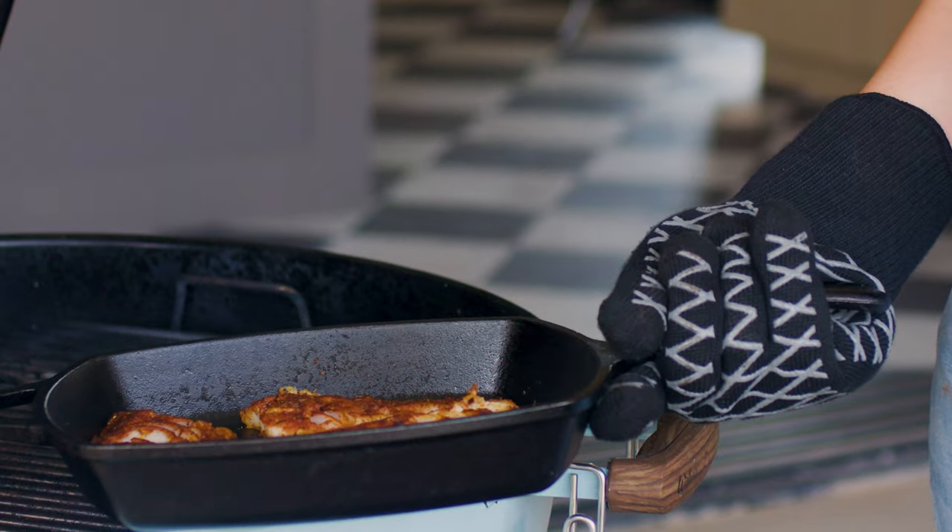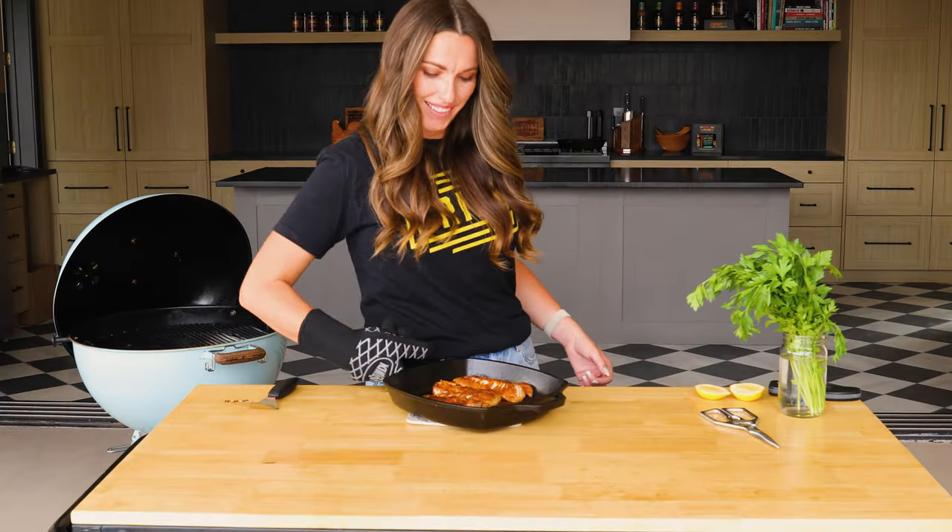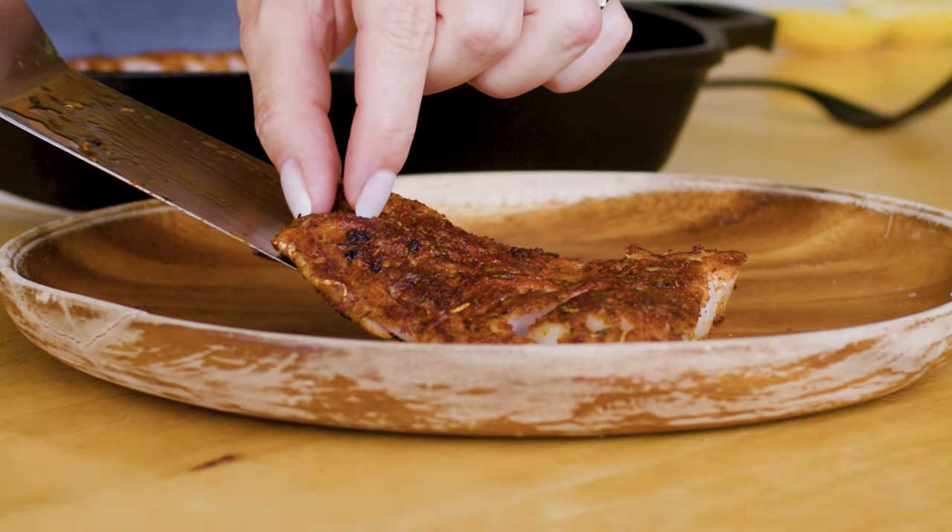Now, depending on the thickness of your fillets, that will indicate how long your cod needs to continue cooking on the indirect heat side of the grill. Fillets that are about an inch and a half thick tend to take 10 to 12 minutes for this step. If you have thinner fillets, they will cook quite a bit quicker; if your fillets are thicker, they'll take a little bit longer. So use a good thermometer — we're looking for a final internal temperature of 145 degrees Fahrenheit. Once my cod hits 145 degrees, I'm ready to pull it out of the skillet onto my serving platter.